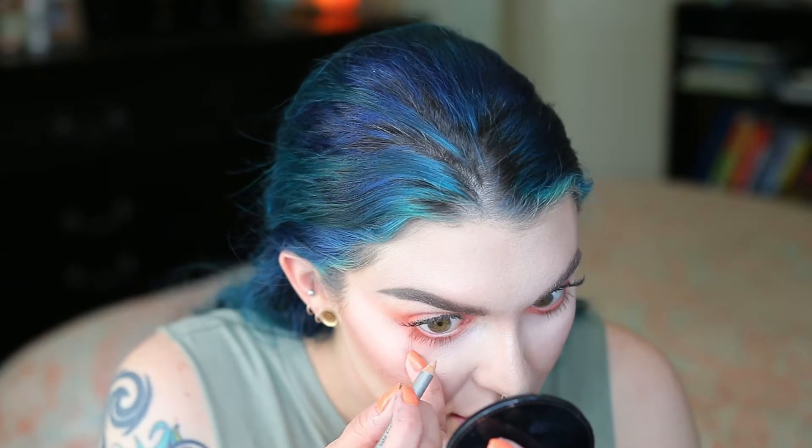To brighten up my eyes and make them seem more open and awake, there's this eyeliner enhancer that I got. It's like a nude shade eyeliner — you could probably use any nude shade eyeliner, this is just the one that I have. I'm just going to pop that into the waterline.